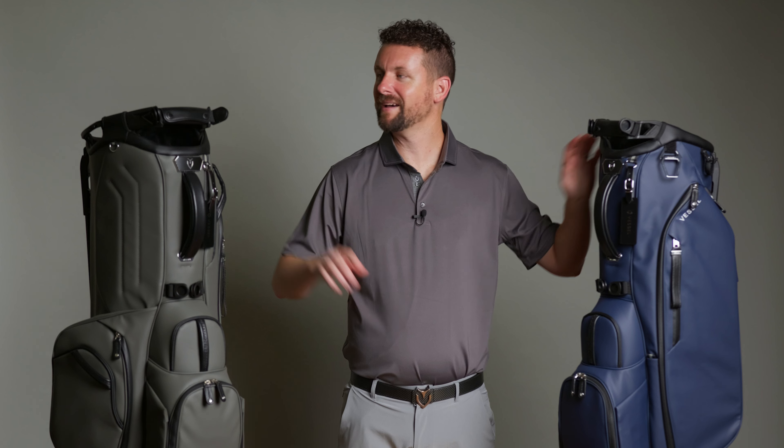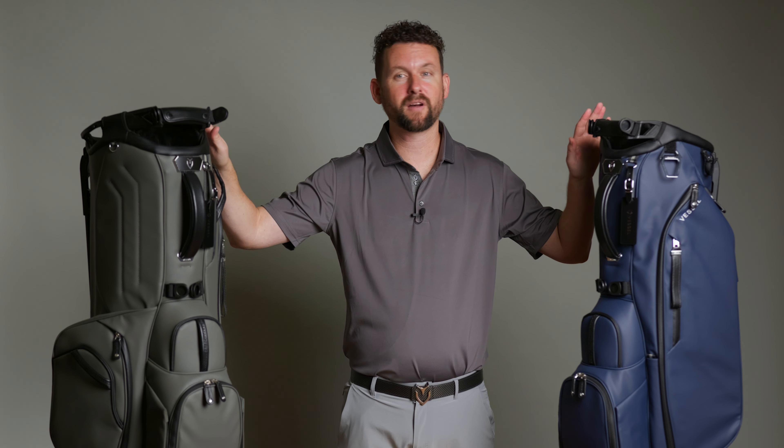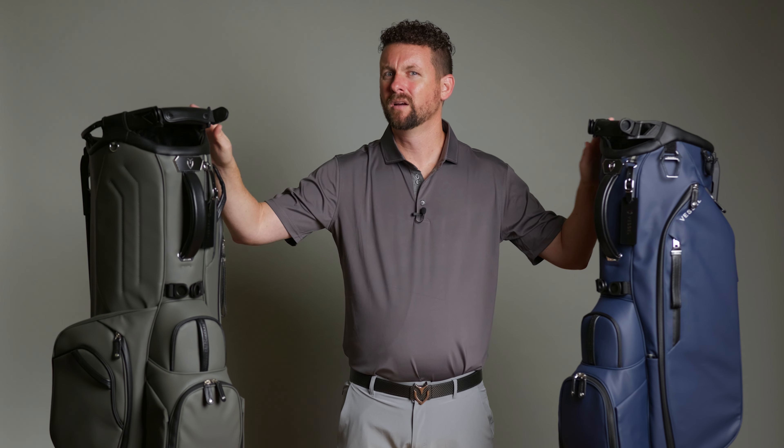So there you have it — those are the primary upgrades to our Player 5 and Player 5 Pro bags. Let us know in the comments which new feature you're most excited about, and whether there's anything you think we should have added. Keep an eye out for our next video where I'll share which one — the Player 5 Pro or the Player 5 — is the right bag for you and who each is designed for. Thanks for watching.